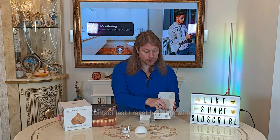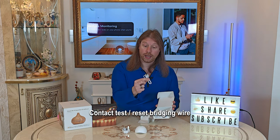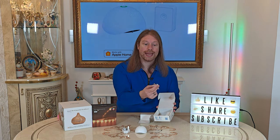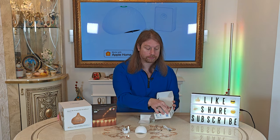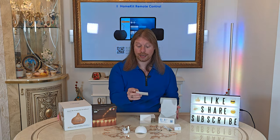Under the little insert there we have a small probe and a power lead, which is USB-A to micro USB. This is the hub itself, and there's also a set of instructions included.